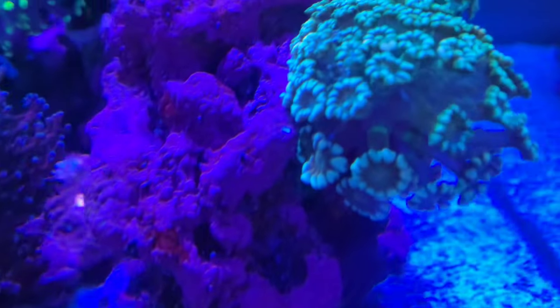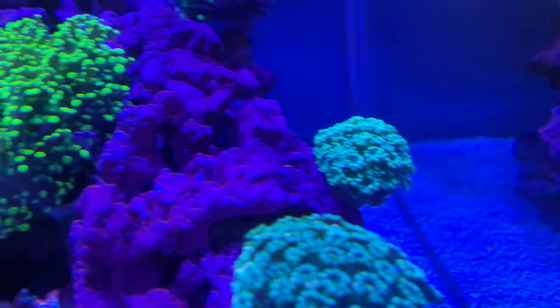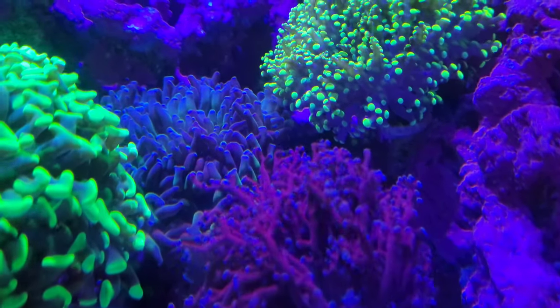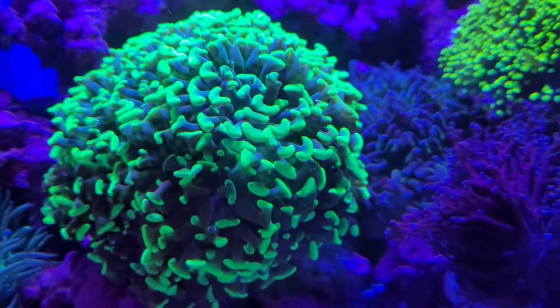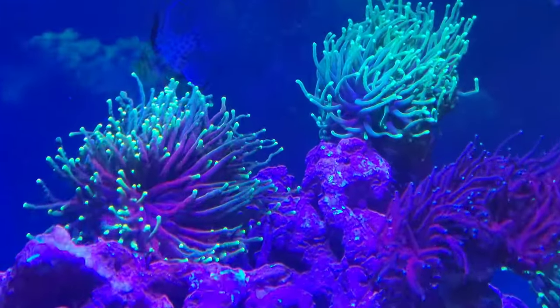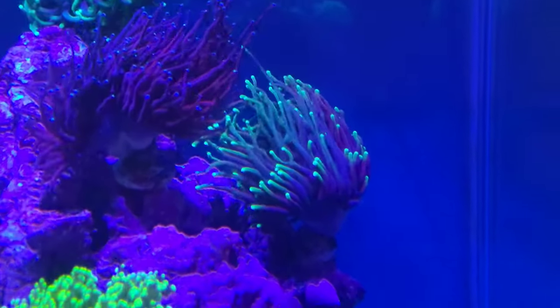There's my war corals doing alright, and the Acropora — the other one. There's my frogspawn, give me the other one, hammer coral, the big hammer, and then you've got all my torches doing really well.